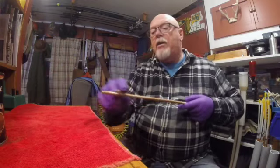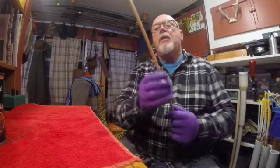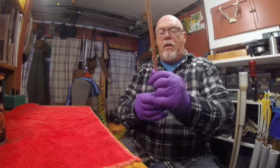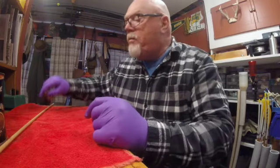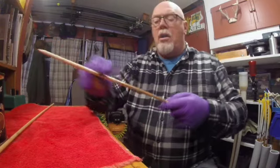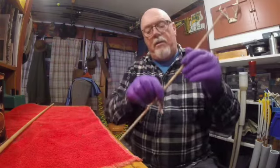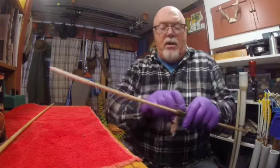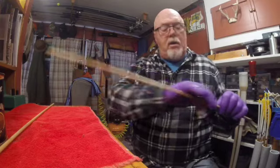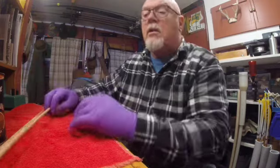We're just going to give them a little bit different color. It doesn't change it much, but it's going to give it a little bit of color. Each of these is going to take the stain just a little bit differently — some of it soaks right in, and others not so much. We're going to do that to all of them.